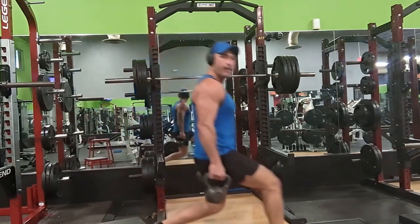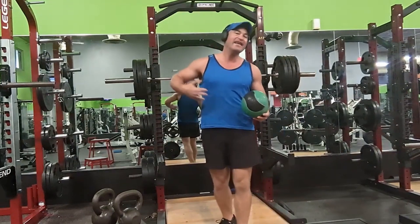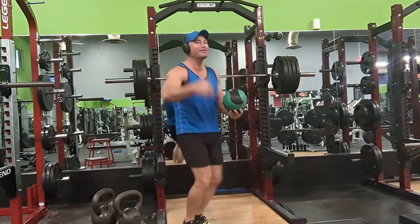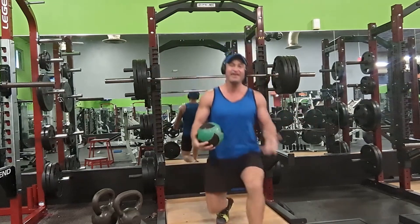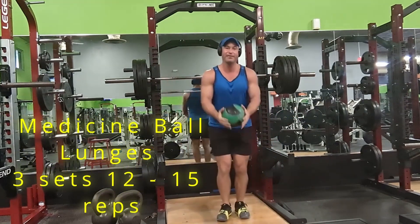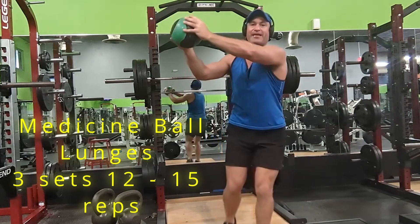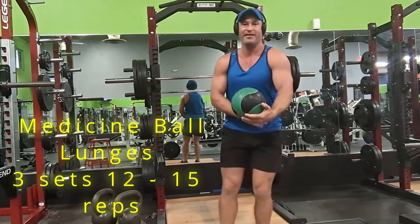Let me show you one more time. Explode — hamstring on the other leg. You can also do this with a medicine ball to hit your abs at the same time. Same thing — you can't go past 90 degrees. You hold the ball up here. Explode up: as I explode, I hit that too. Then we switch to the other leg.